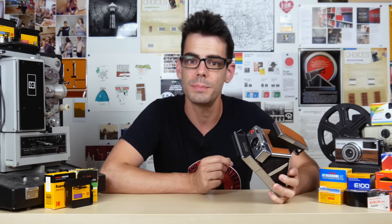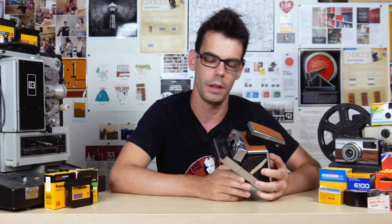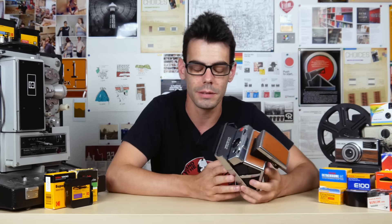A few months ago, Polaroid Originals — originally the Impossible Project — rebranded to just being Polaroid. As part of that, they've also claimed that they've updated the chemistry, things have gotten a little bit better, and the best way to judge that is just to shoot the stuff and see how it looks.